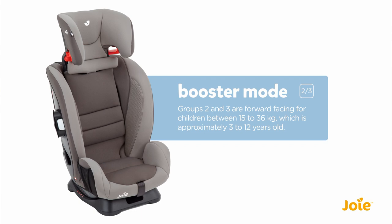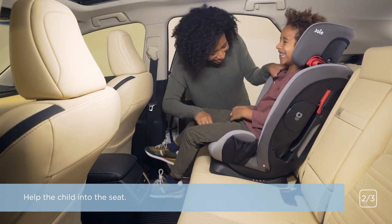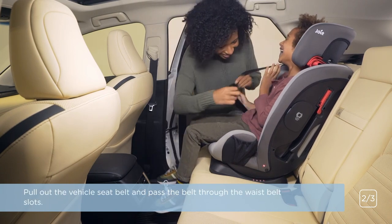Groups 2 and 3 are forward-facing for children between 15 to 36 kilograms, which is approximately 3 to 12 years old. Help the child into the seat. Pull out the vehicle seat belt and pass the belt through the waist belt slots.